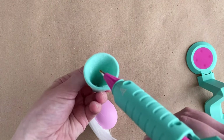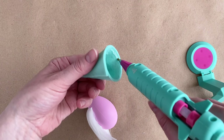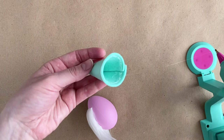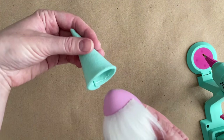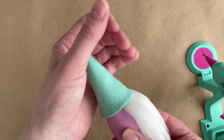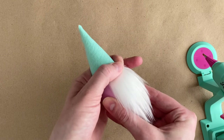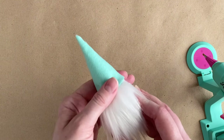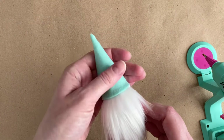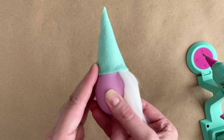Apply a line of glue around the inside of the hat, working quickly before the glue dries. Place the hat on the egg, overlapping the beard, and then also check that the hat is straight up and down on the egg — which I totally forgot to do and my hat was a little crooked on this one. If you use non-stiff felt for the hat, you will want to stuff your hat with some polyfill stuffing before gluing it to the egg so that it stands up and doesn't collapse.